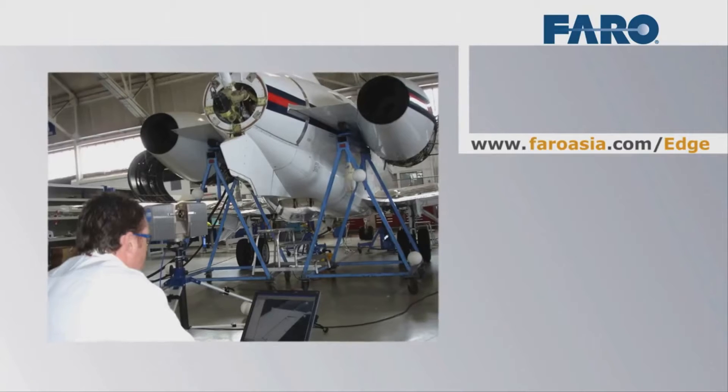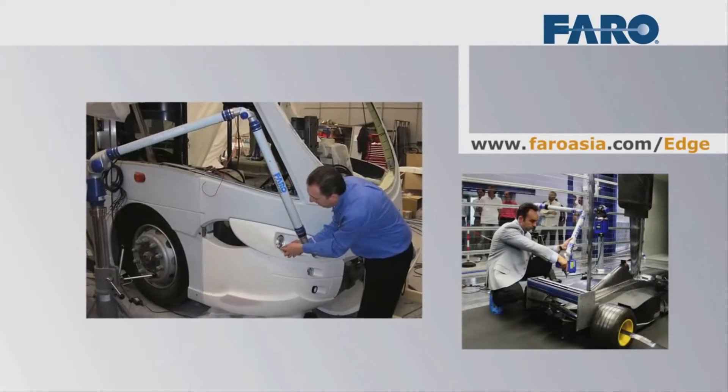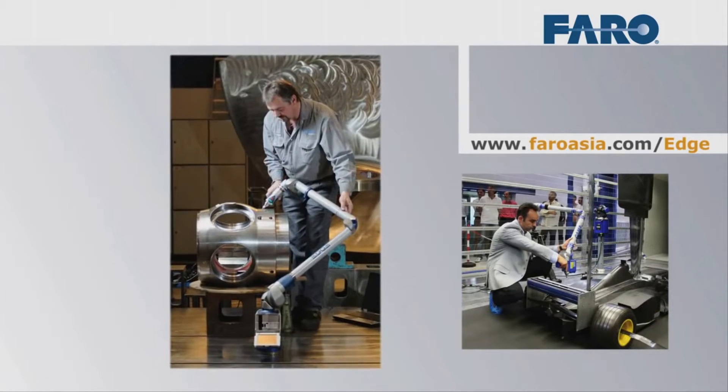Ferro products — not only the Ferro Edge but every other product — have always been widely used in many industries and many applications, ranging from aerospace industries, the automotive industries, construction, engineering, and much more.